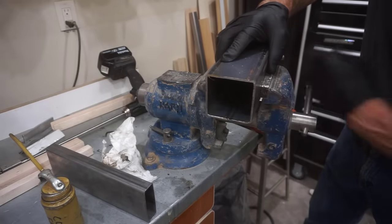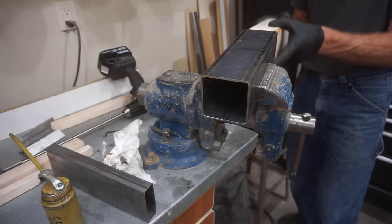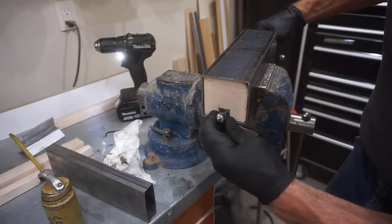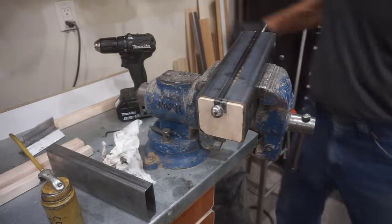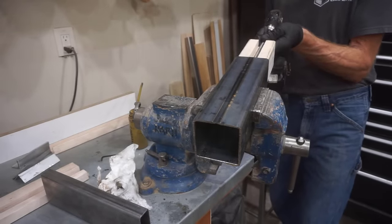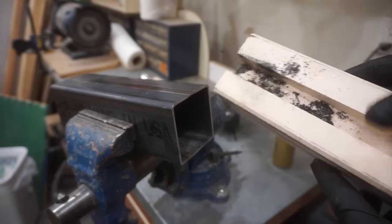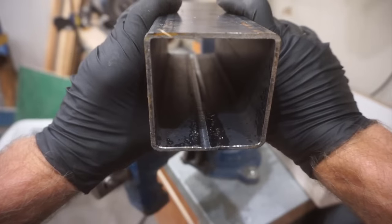That leaves just one more example — the three by three tube. The jacket fits a little sloppy in that tube so the results might not be quite as good. I'll turn the tube over so you can kind of see this in action, which also makes it easier to add oil to the cutter. Just like that — one 10 inch long internal weld seam reduced to shavings. Easy peasy.